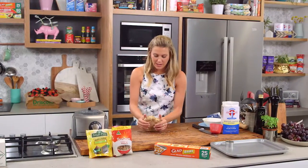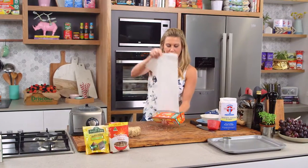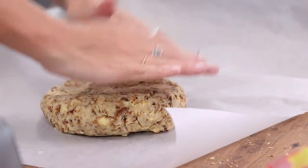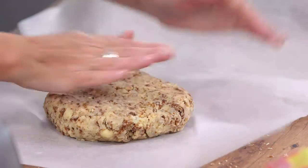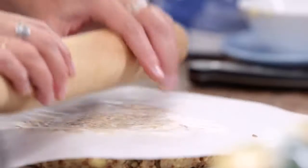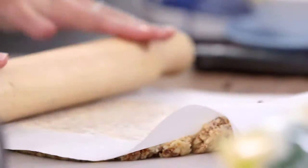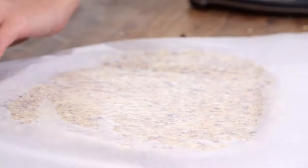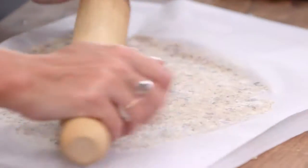Then just with your hands squish it until we get a disc. Now we need to start rolling this out. I find it easier to use a bit of baking paper - two pieces. We'll place our disc onto one piece, pop another one on top, and we're going to roll this out so it's about one centimetre thick. When you're rolling, always turn the paper and never turn your body so you get a proper even roll.